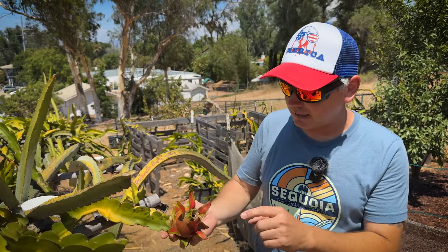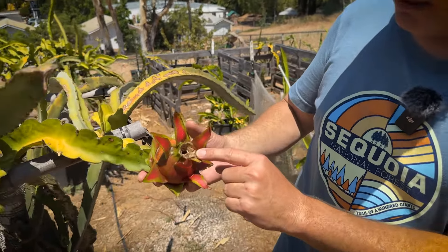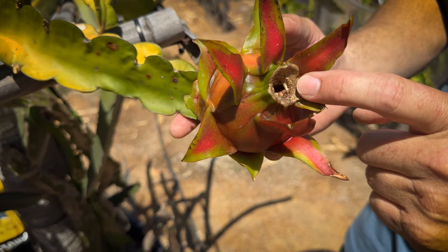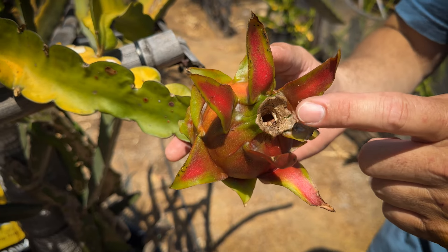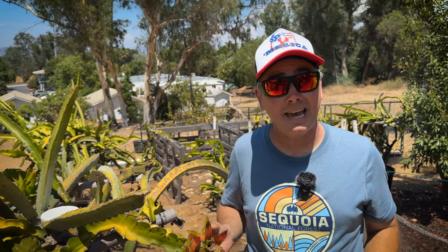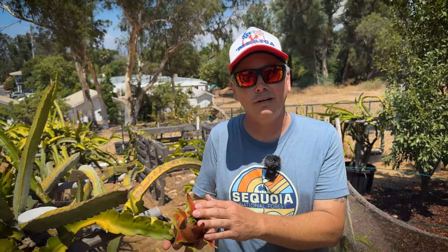Tip number three is looking at the cone. We learned this from Wallace Ranch — you want to look in the cone because it will tend to split there first. If you see a tiny little crack, you want to pick it, because within a day or two the fruit could split in half, letting ants in and ruining the fruit you worked so hard on.